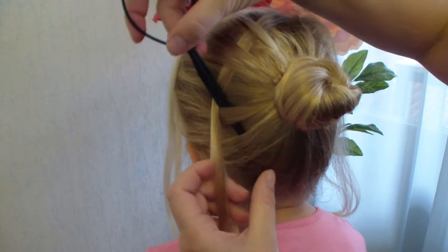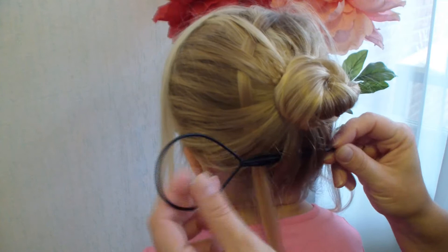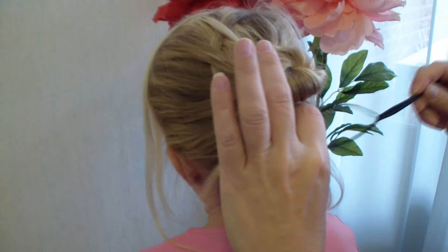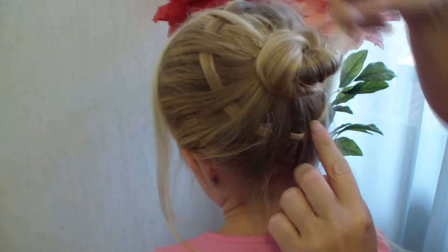Pull the hair through again. I'm pulling it a bit to the front so you can see it properly. This piece I'm going to leave here because I'm going to pull it through the knot, and then you start at the other side with the other strand.